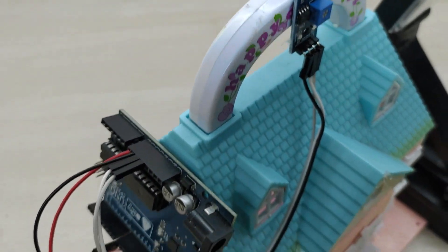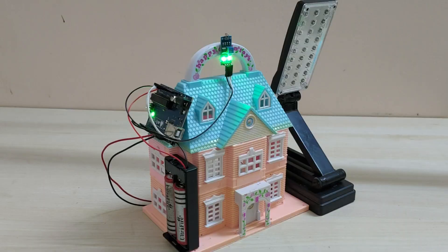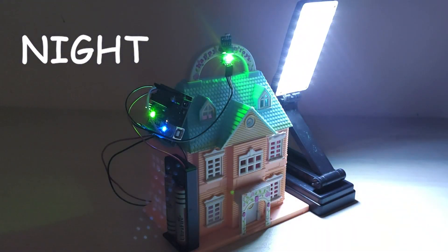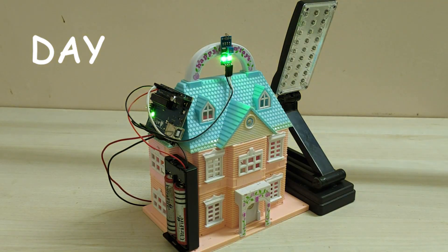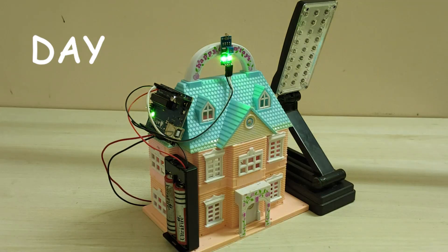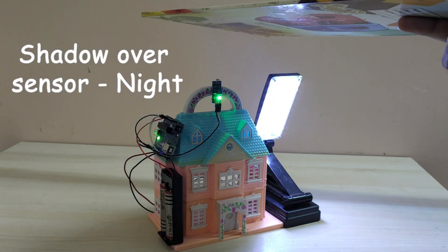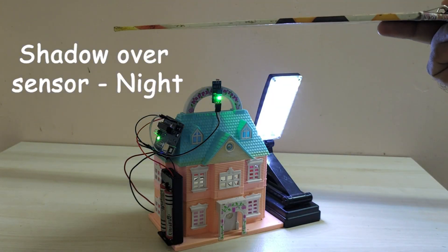Now let us test the working of the automatic night light. I am switching off the lights to simulate night and switching lights on to simulate day. The LDR is nicely detecting between day and night and switching off and on the LED lamp accordingly. When I bring an object on top of the LDR sensor to create a shadow, the LED lamp is immediately switching on.